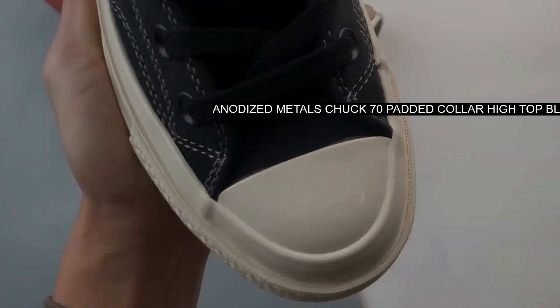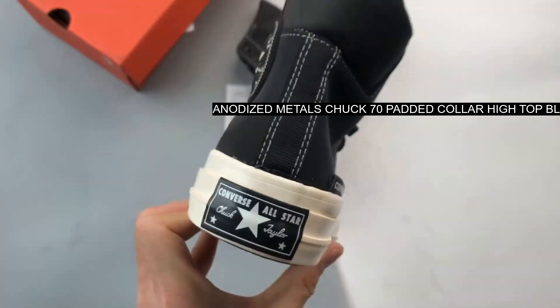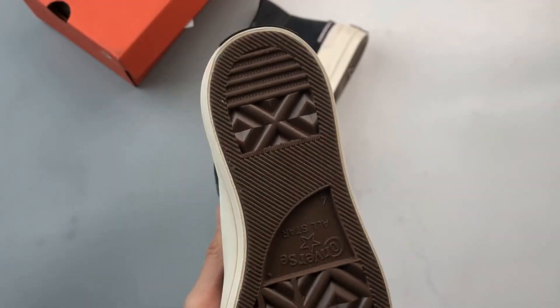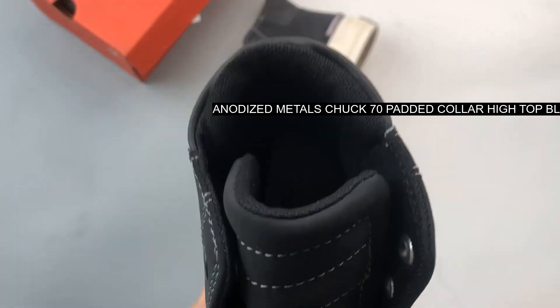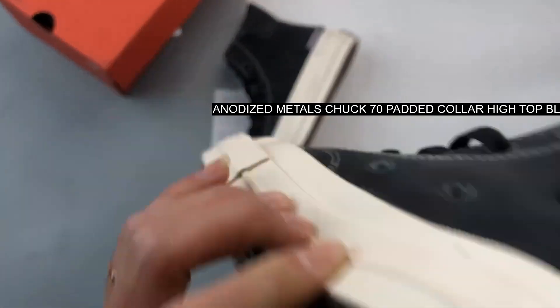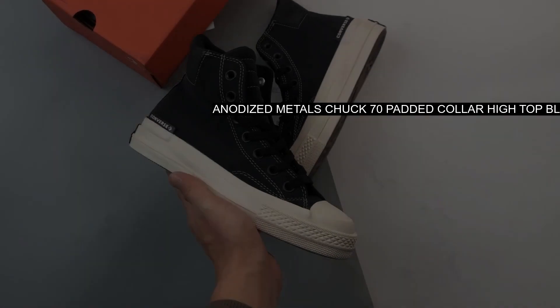The already premium Chuck 70 gets an elevated update with smooth nubuck leather and a lightly padded collar. Tonal eyelets and laces keep the look clean and collected, while a low-key metallic wordmark flag brings just enough shine.